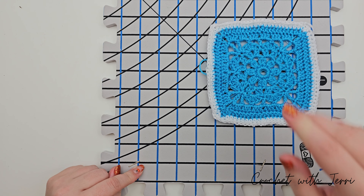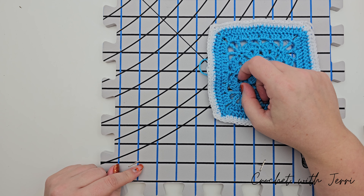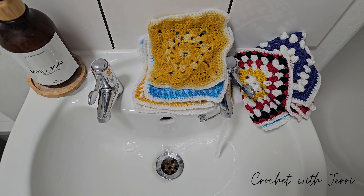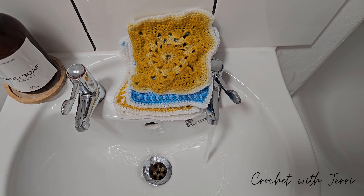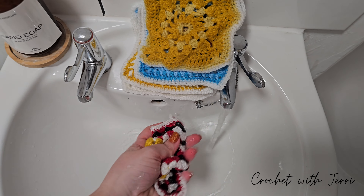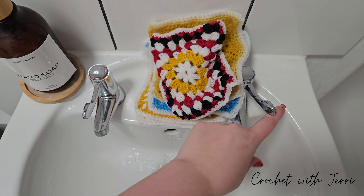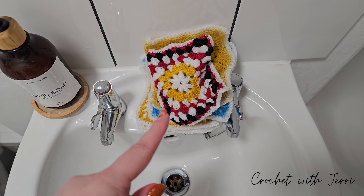We need to dampen our squares. There are several ways to do that — you can use a spray bottle, or you can do it like this: just run them under the tap, squeeze them out, make sure they're completely wet, then move on to the next one. But remember, using a spray bottle is the preferred method.